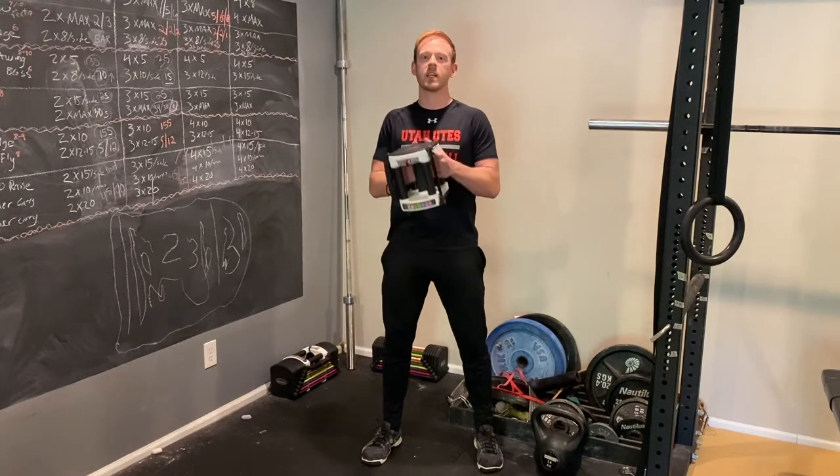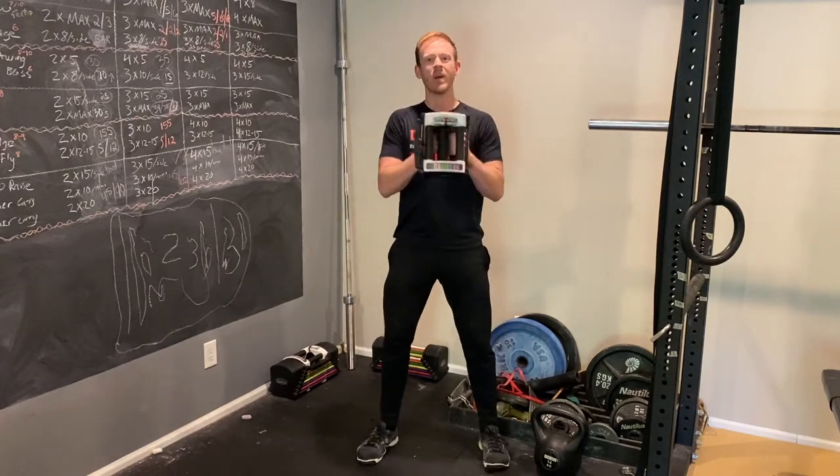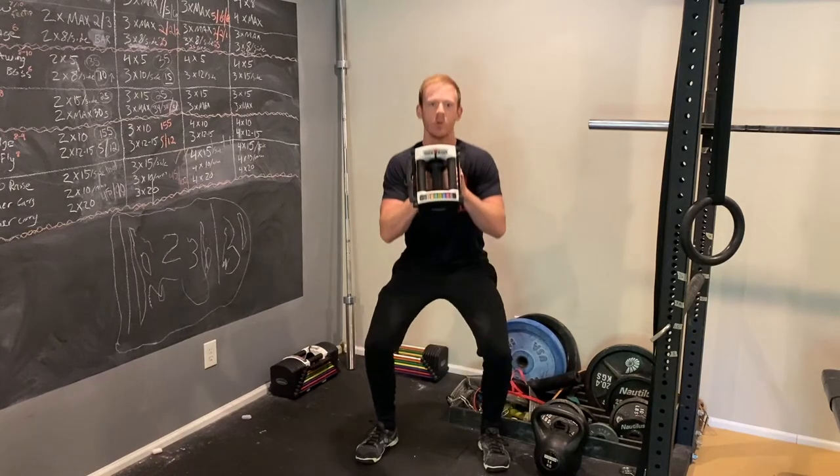One of the most common types of squats I use for people of all skill levels is a goblet squat with the weight held in front of you. It's great for beginners because the weight kind of acts as a counterbalance, so you don't feel like you're tipping over backwards as you do it.